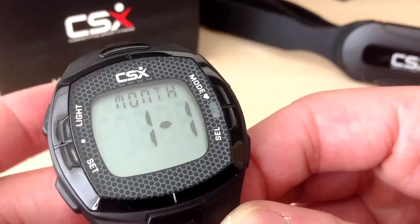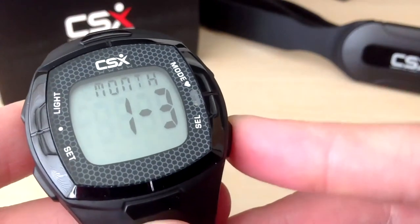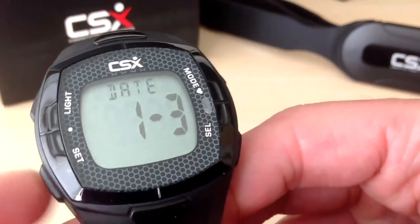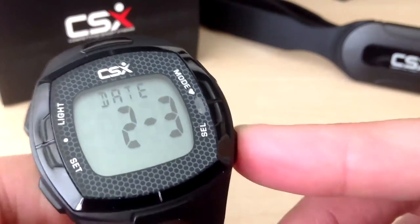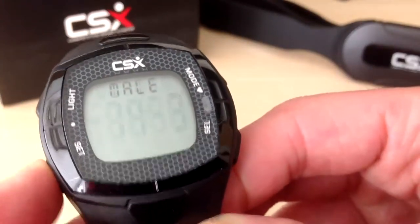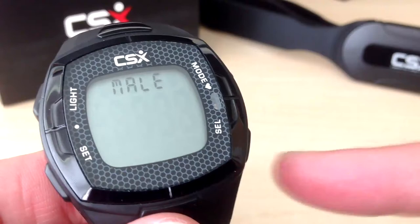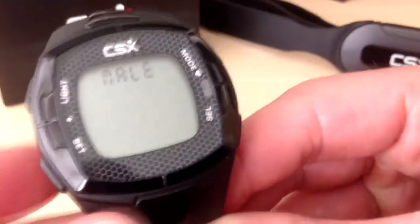Enter the month you were born using the select button, then press set to confirm. Enter the date you were born and press set to confirm. Enter your gender using the select button and press set to confirm.